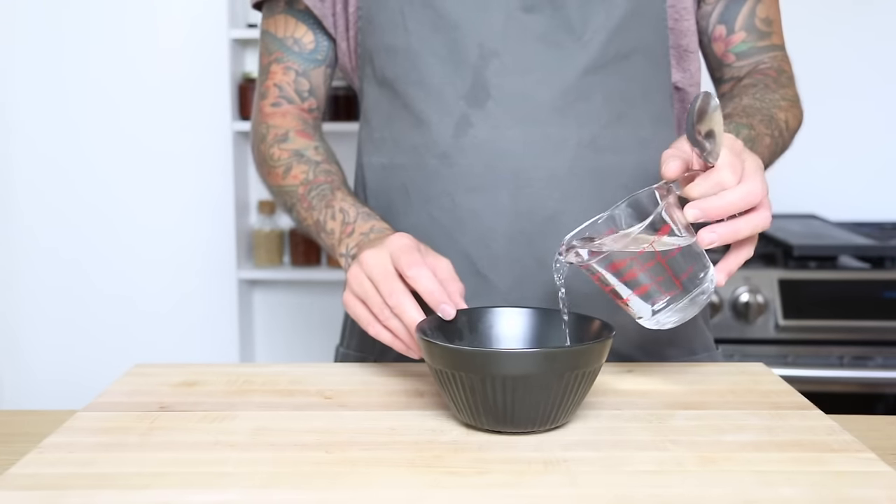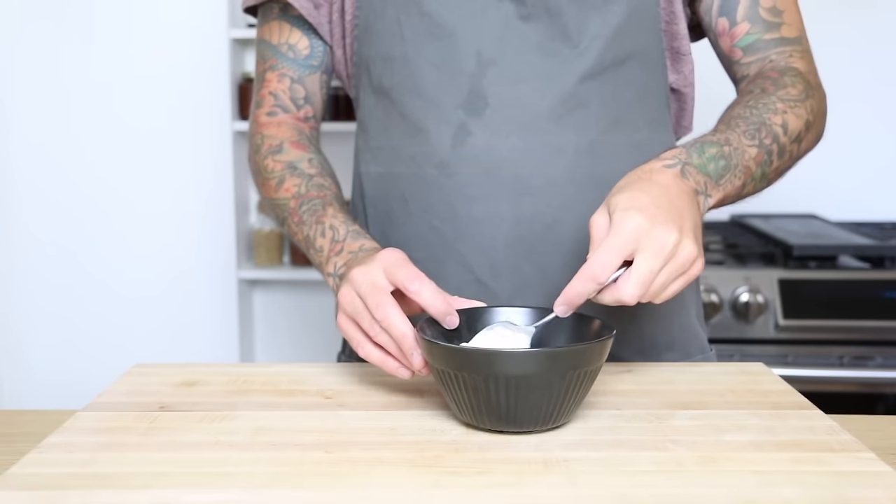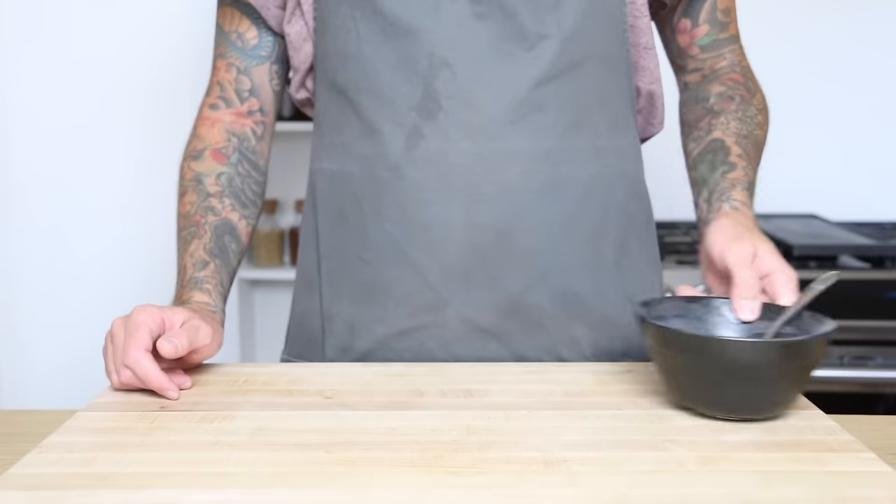To get started I'm going to mix a little bit of baking soda with water just to form a paste. We're going to use this to rub all over the cast iron to help start the chemical process to break down the rust.